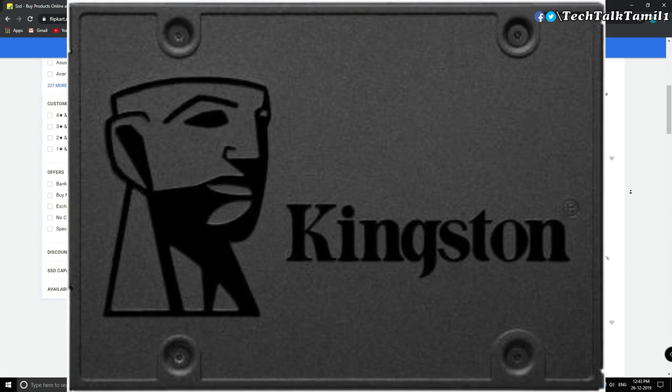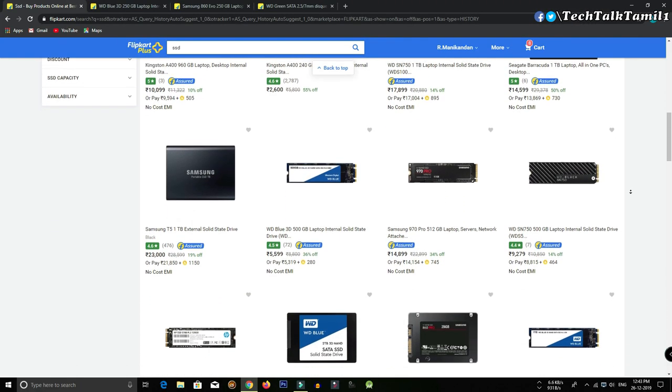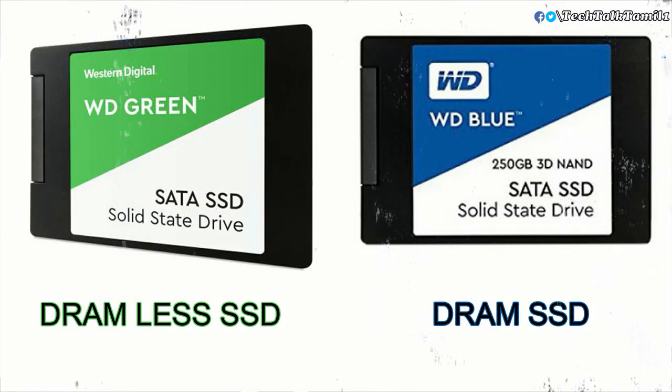For M.2 SSDs, I want to use WD SSDs. Here are WD SSDs — WD Green and WD Blue. The difference between these two is that WD Green has no DRAM but WD Blue has DRAM.